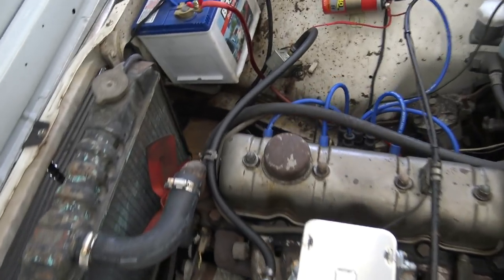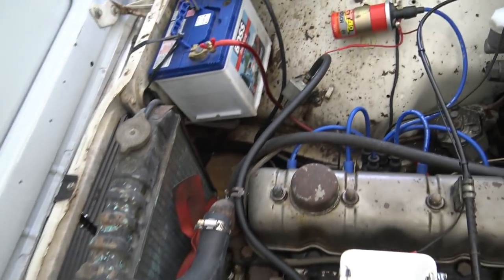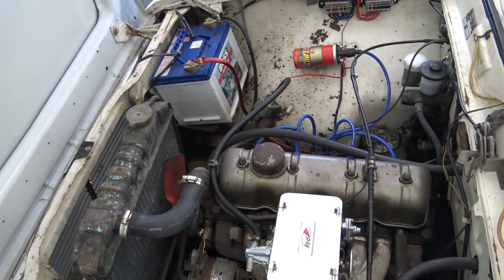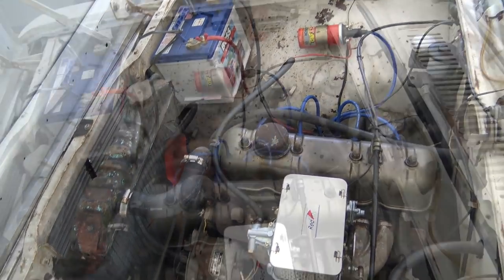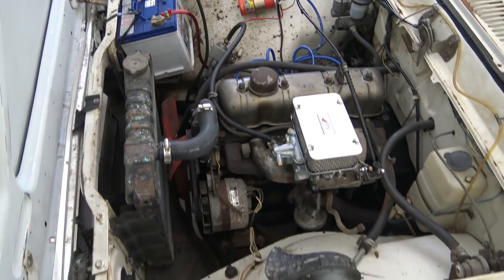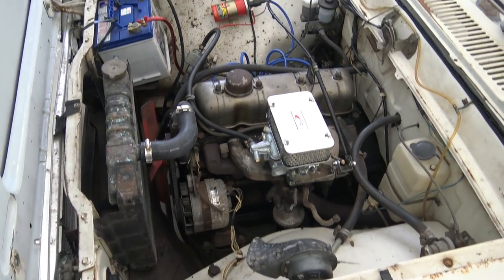I'm also going to be adding a radiator overflow bottle, because currently there is no overflow on this — it just pours outside. So I'm going to put a bottle down there so it actually keeps the water. Anyway, that's what she looks like, and more videos on this one coming up.